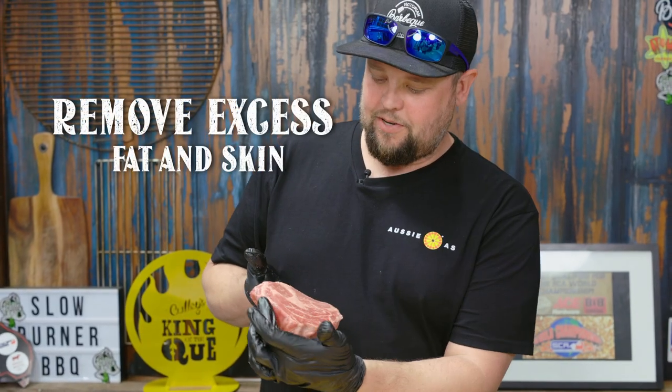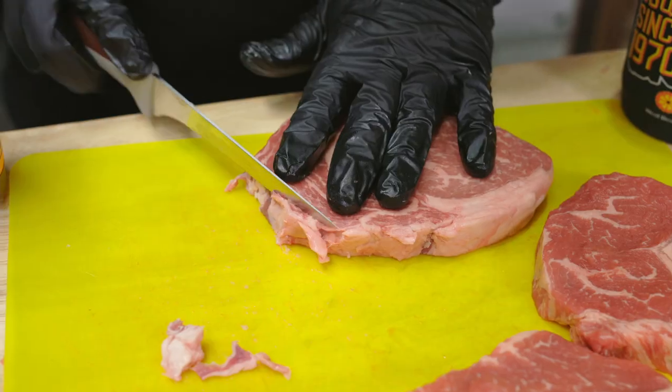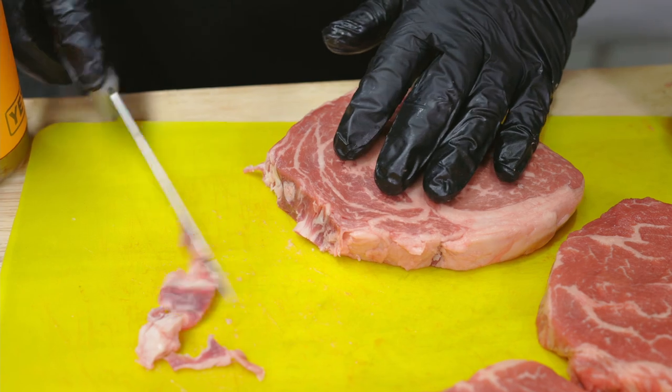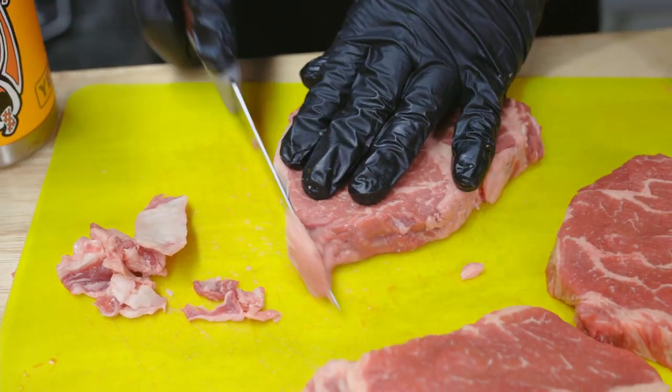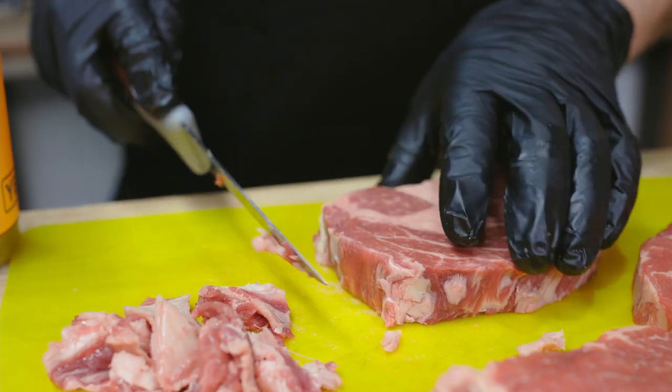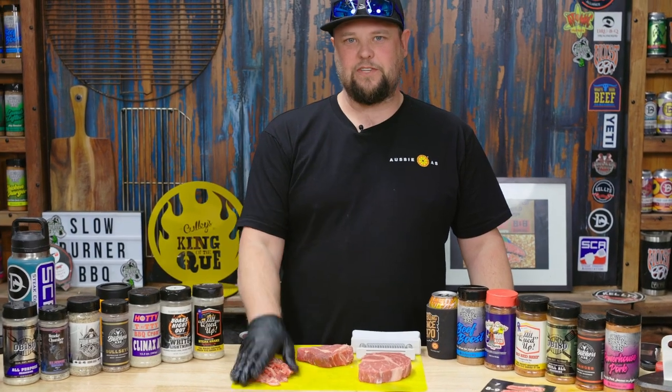We're just going to come in and get rid of this skin on the outside here, make it a bit more of a uniform shape so it presents better in the box. We trimmed up, we got rid of our excess silver skin and fat.